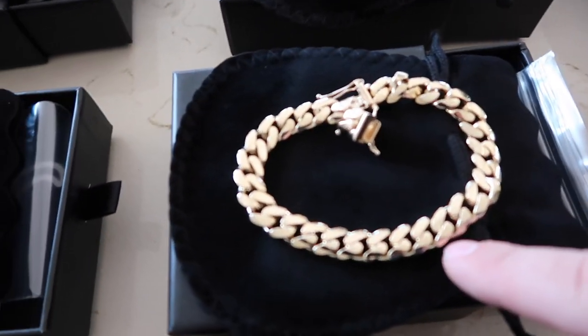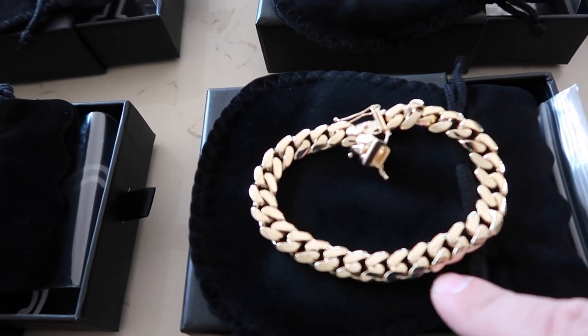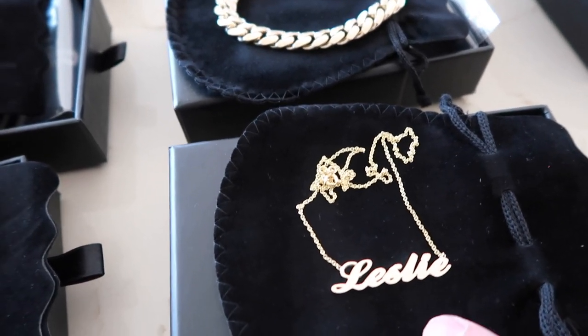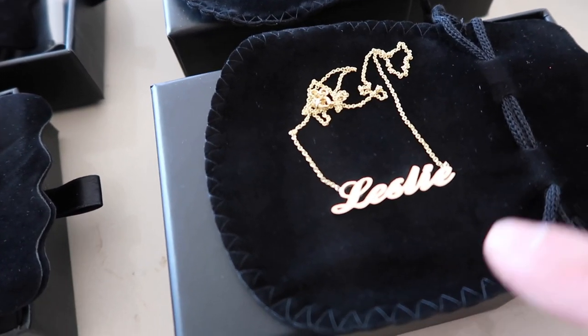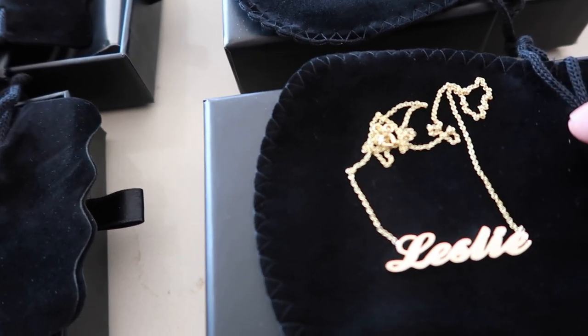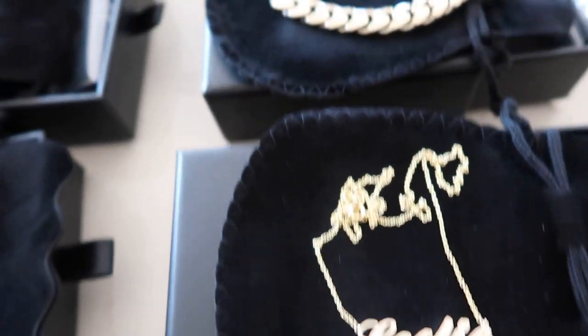We have my favorite bracelet — I have one of these — the 10 millimeter Miami Cuban link. There's also a custom script necklace that says Leslie on it. A lot of people ask me about them; it really depends on the size, how many letters, and what the gram weight is. This one is on a nice simple rollo chain.